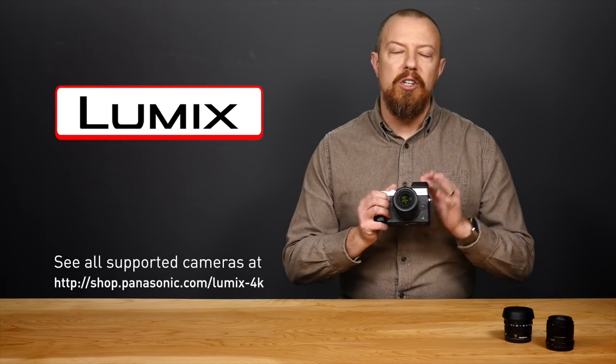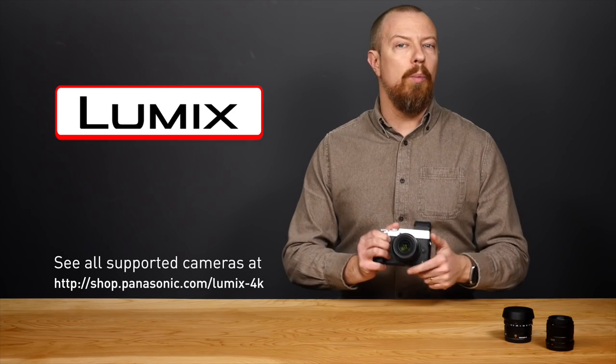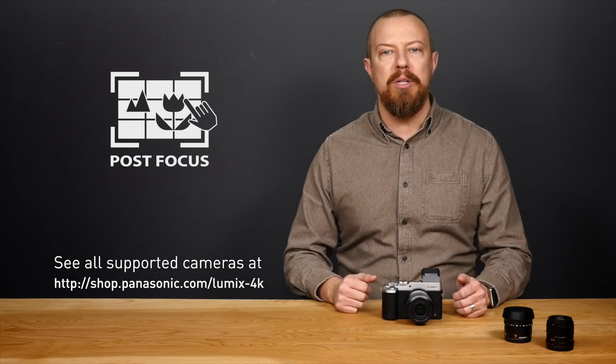I'm PhotoJoseph, Photographic Storyteller and a Lumix Luminary. My Panasonic Lumix GX8 just got an incredible free firmware upgrade with a brand new feature called Post Focus. The idea behind Post Focus is that you can select what part of the photo you want to be in focus after you take the picture, and how it works is really, really clever.